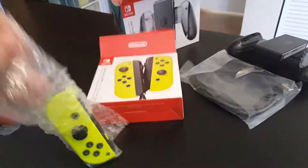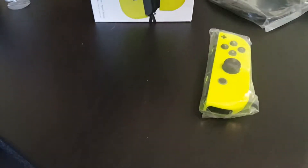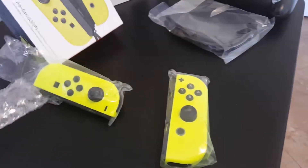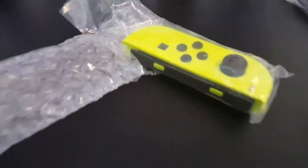Look at these — oh man, those are some yellow Joy-Cons. Those are some extremely yellow Joy-Cons. Holy crap, I love this color.